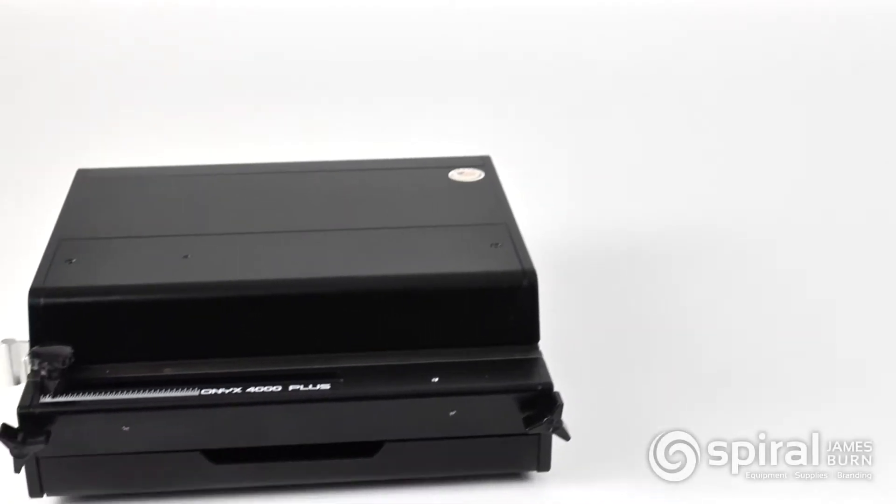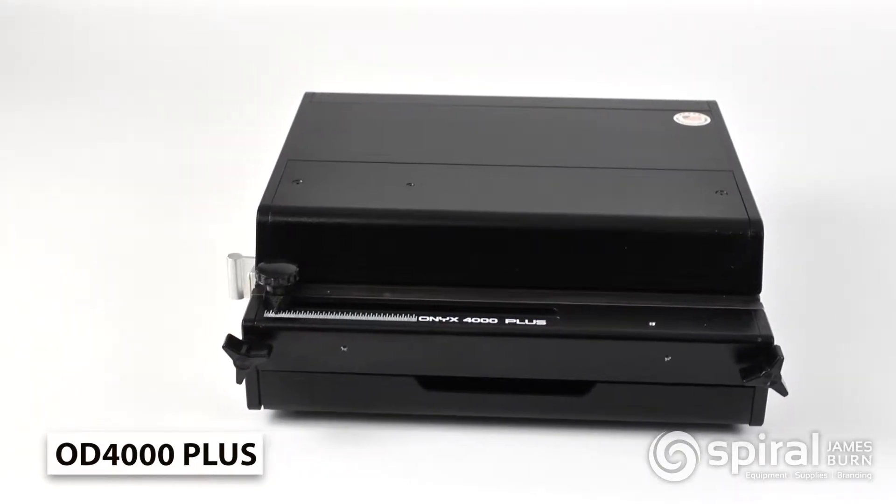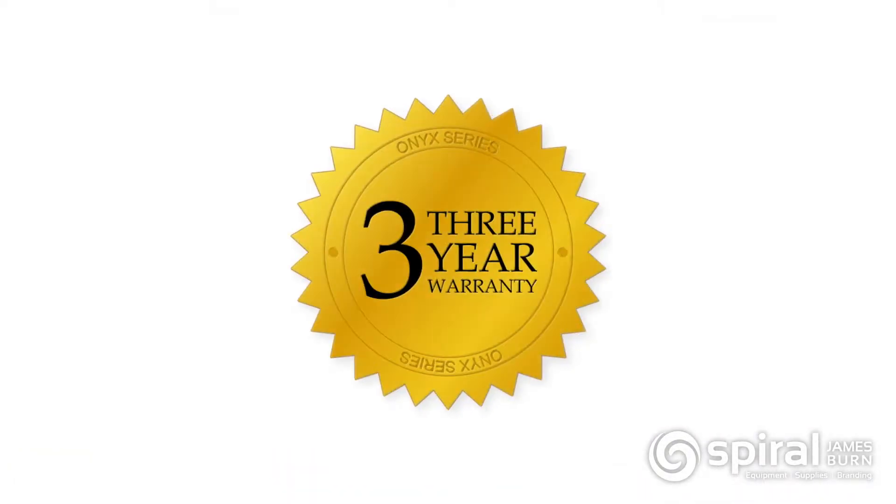In this video, we'll look at the Onyx 4000 Plus, a 12-inch open-ended interchangeable die punch by RhinoTuff. Backed by a solid 3-year manufacturer's warranty, this is a great punch.